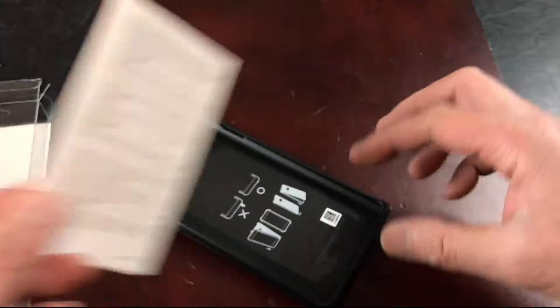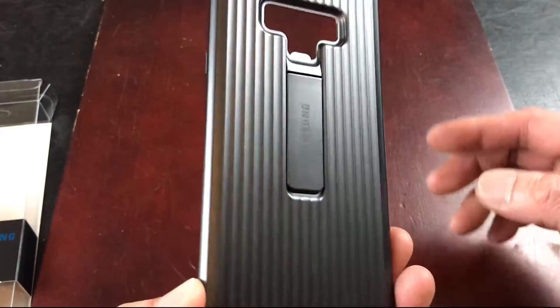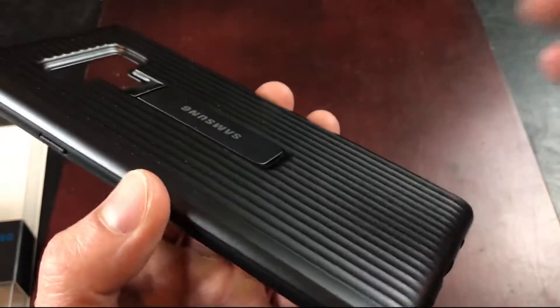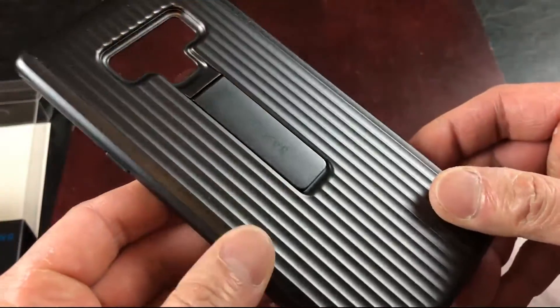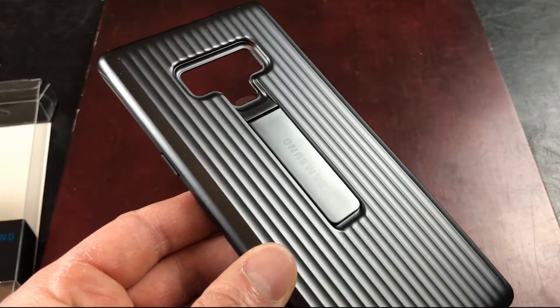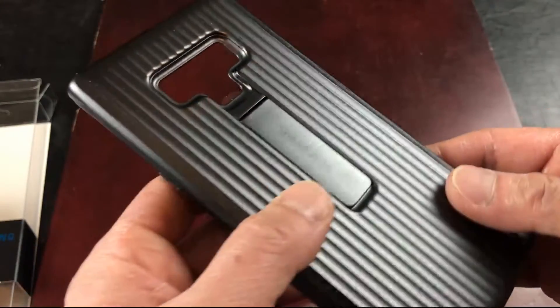This explains a little bit about the kickstand — it's pretty simple. Here's the case itself. Real nice color right off the bat. It's kind of corrugated, titanium look. I really love it. I'm actually looking to get a SUV in this color — I'm interested in the Lexus NX 350 in this titanium color.